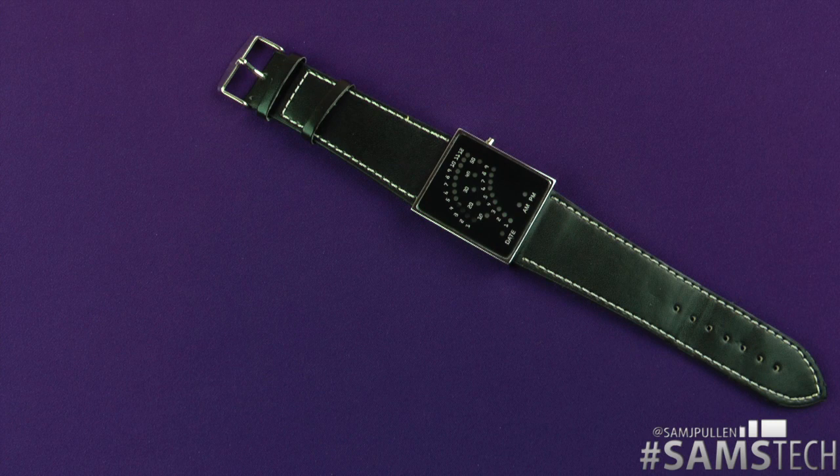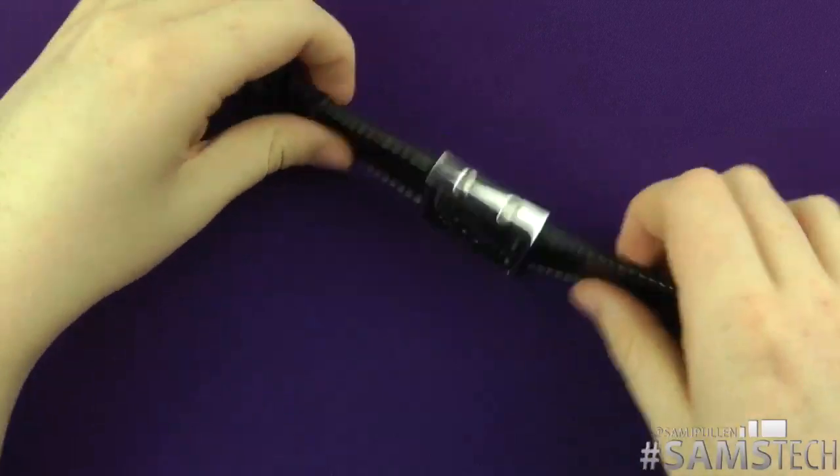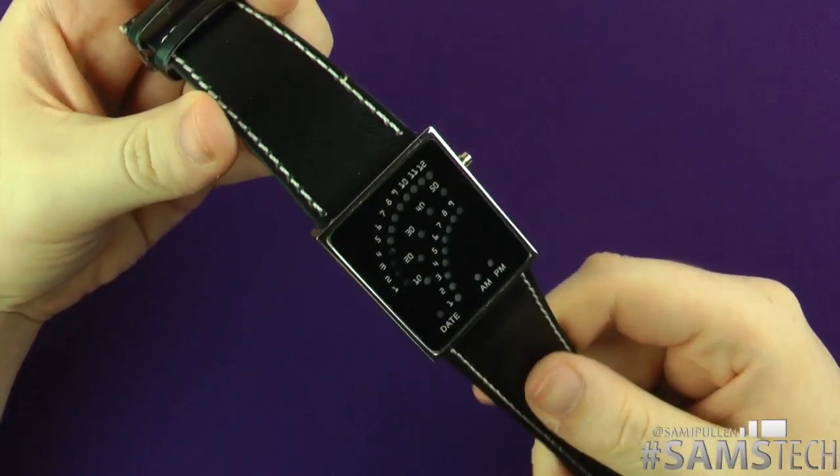Hey everybody, it's Sam back once again. It's time to do another quick review — this one's a bit different, it's just something I bought myself personally. I thought I'd do a quick review to show you what I bought, and it's this.